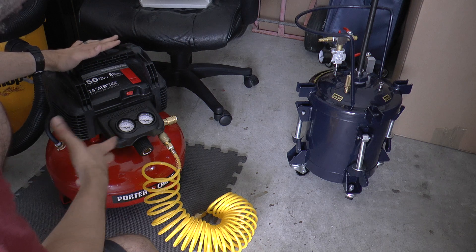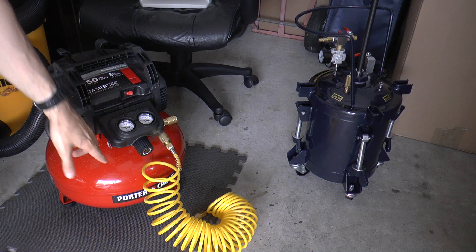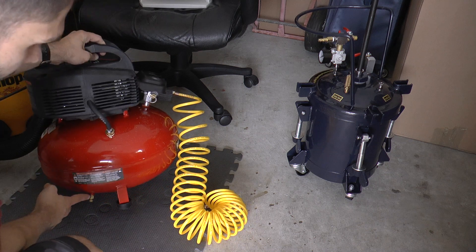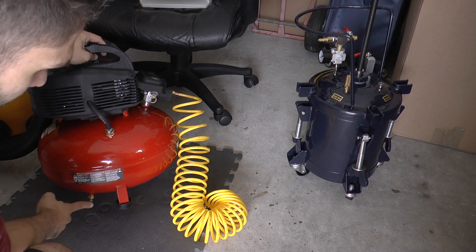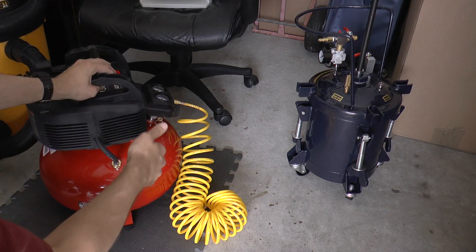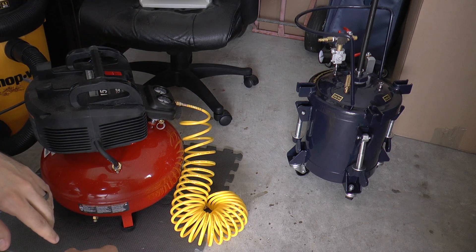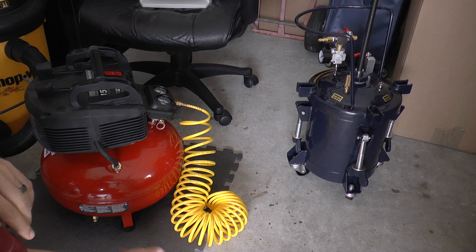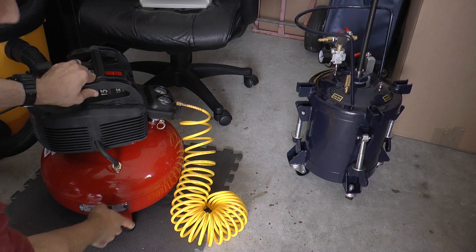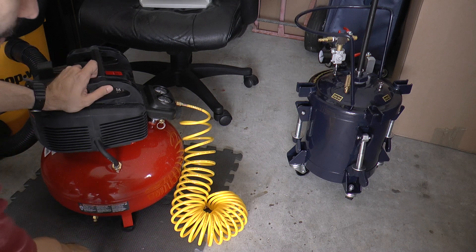As the tank starts to fill up, it collects the humidity in the atmosphere as well, and so it'll create condensation inside the tank, which could cause it to rust later. Whenever you need to release the pressure, there's a little nozzle down below — if you twist this just a little bit, it starts to let out air. You can tip it over to let any condensation drip out from the bottom. I also have it on a rubber mat because it does vibrate a little bit as it's running — I noticed it was jiggling its way around the garage, so the mat keeps it in place.